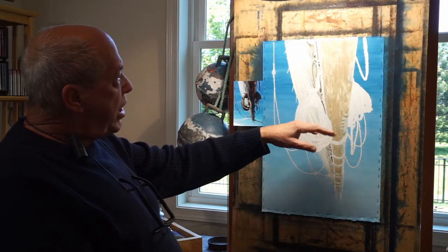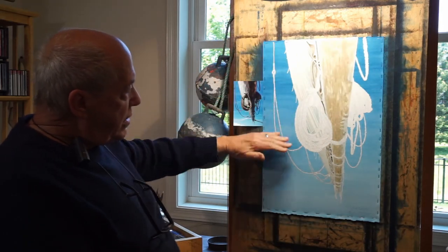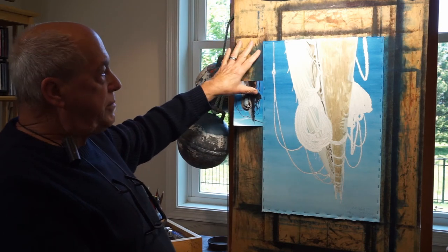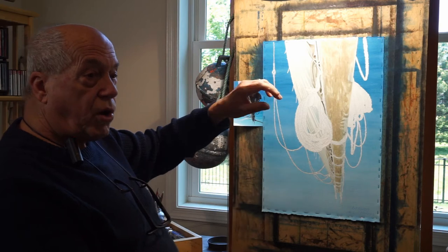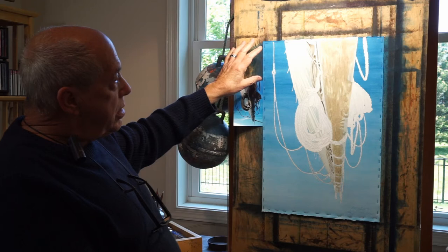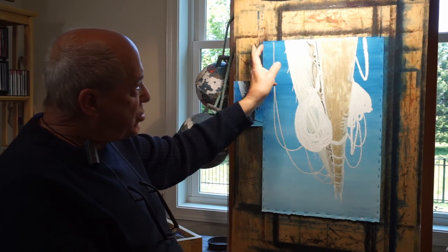Once that's dry, I will then start in with my wash and go filling in a gradation down. As you see, I work vertically. Most watercolor artists work on a table. This gives me a better handle on being able to get the gradation to work because I will start here